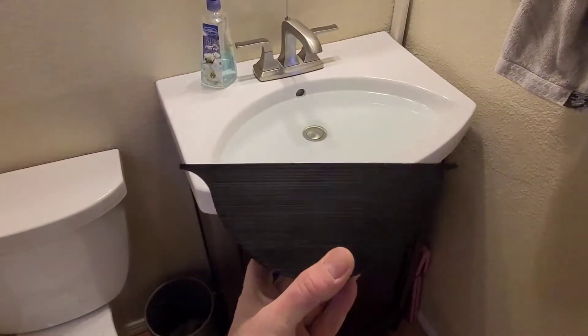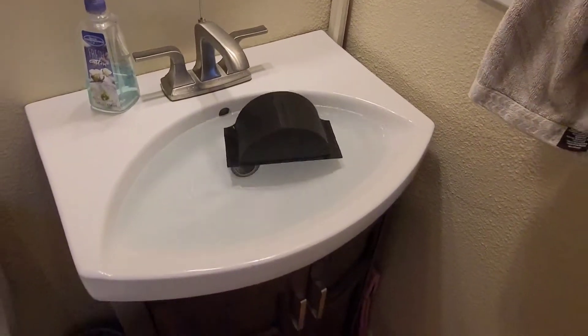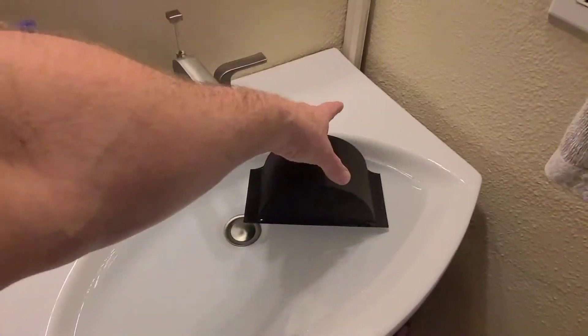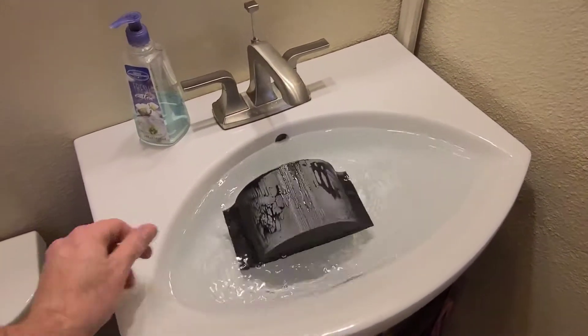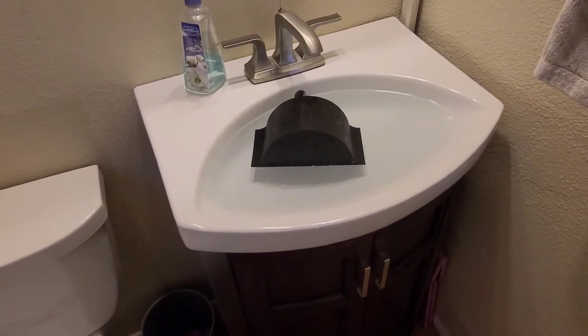This is printed at the same exact settings as all my products. And to prove it — it floats. So this is not a solid chunk of plastic. It does have the infill settings the same as all my products, and that's why I'm showing you a float test. Later on, I'll show you the strength test.